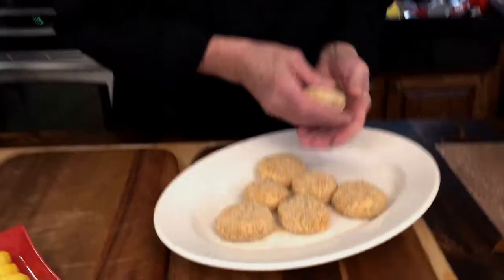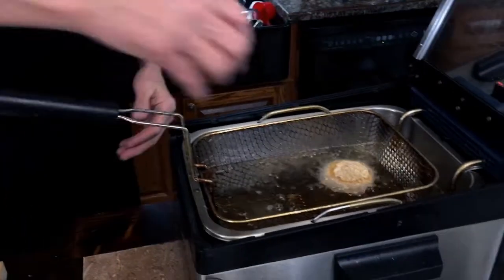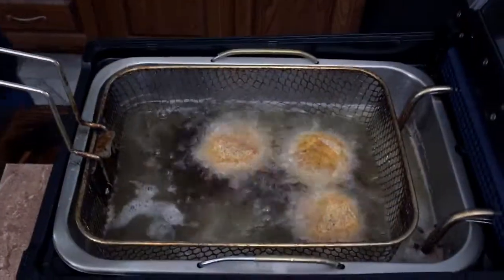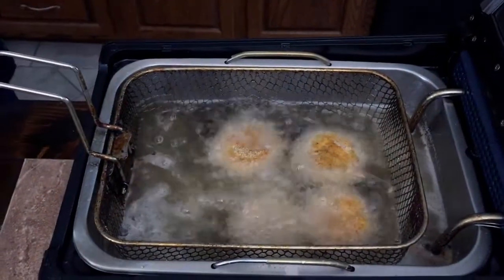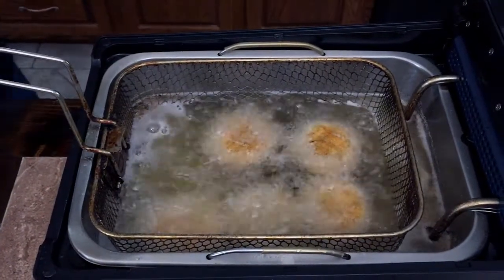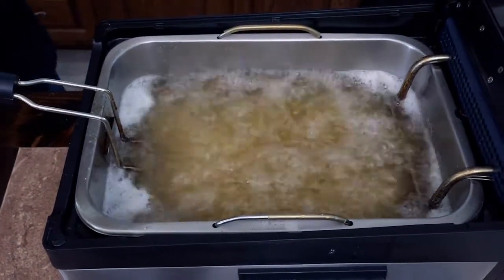Now we just put these beautiful morsels into the fryer. I've flattened them out a little bit — they're almost the size of a hockey puck. Don't overcrowd the basket; I'm doing six at a time. Fry for three to five minutes until golden brown. They'll come out beautiful, then we're going to drizzle that amazing tarragon cream on top and pair it with the Selkie Frizzante.